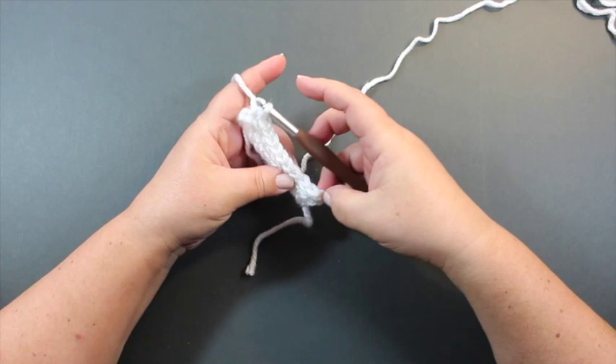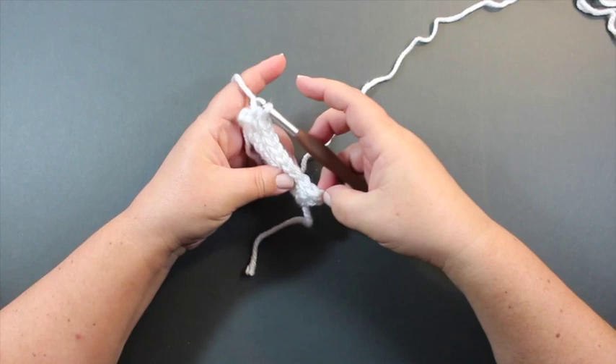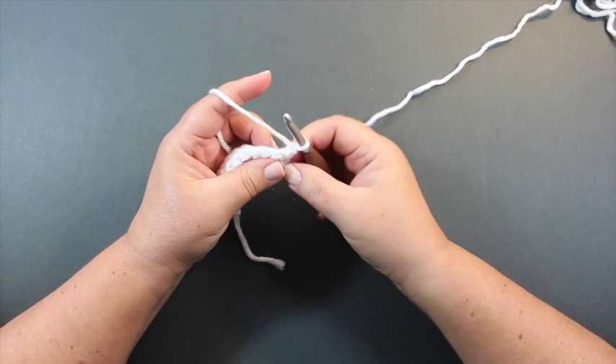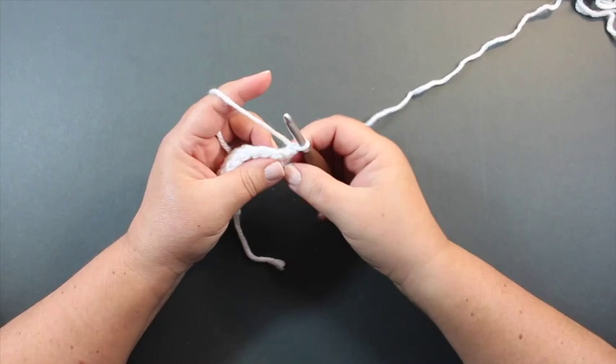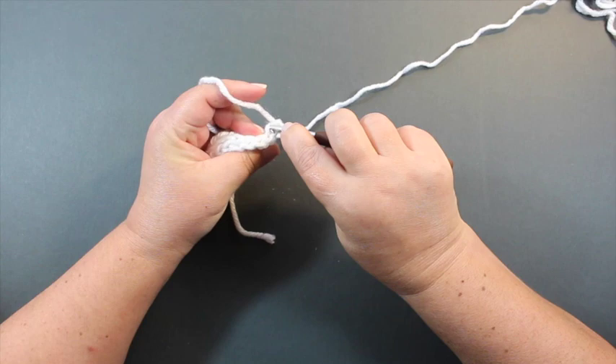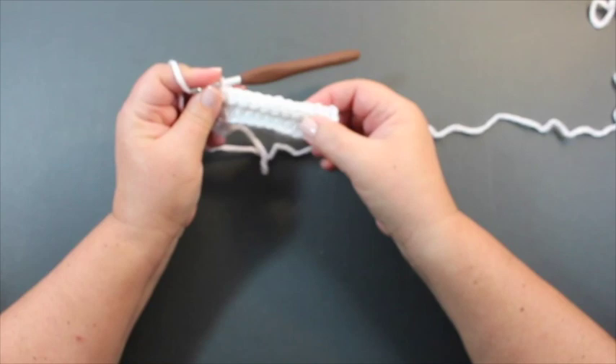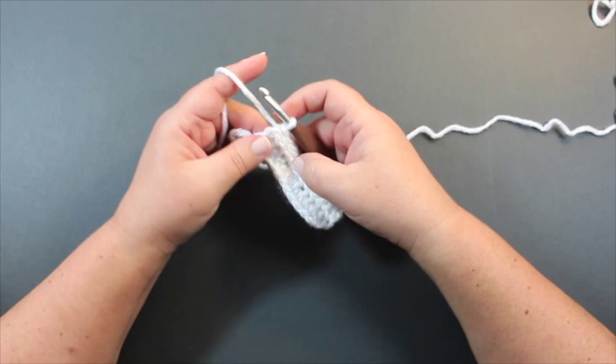Work the last stitch in the final chain of the previous row. For row three, again chain one, turn, and work another row of slip stitches in the back loop — insert in the back loop, pull a loop through all the way through. You can see you start to get a ridge that has almost a knit look to it, because of the slip stitches.